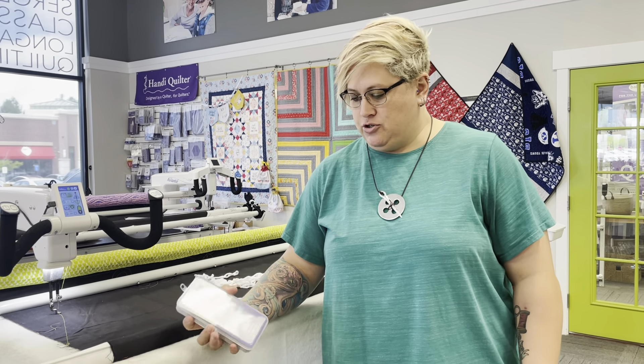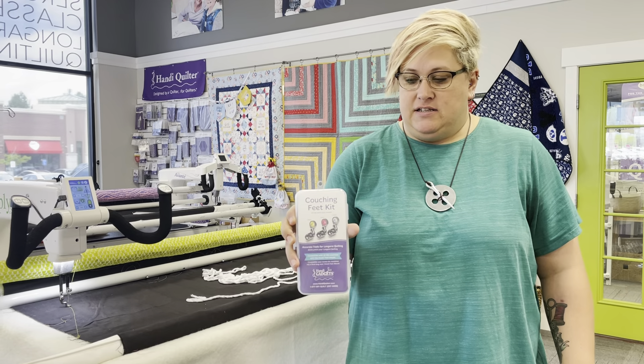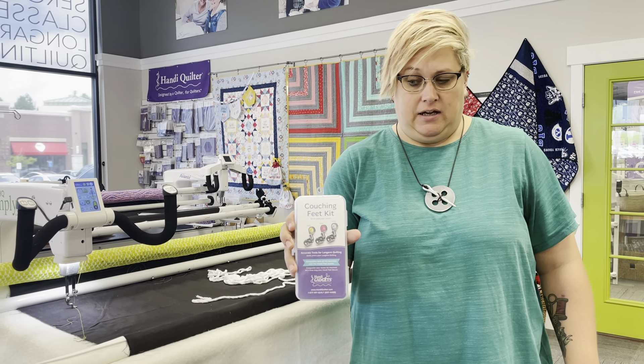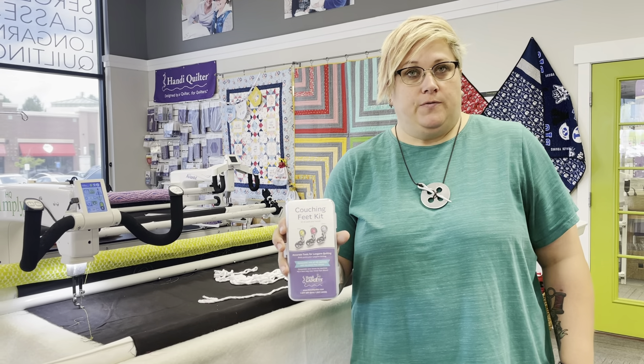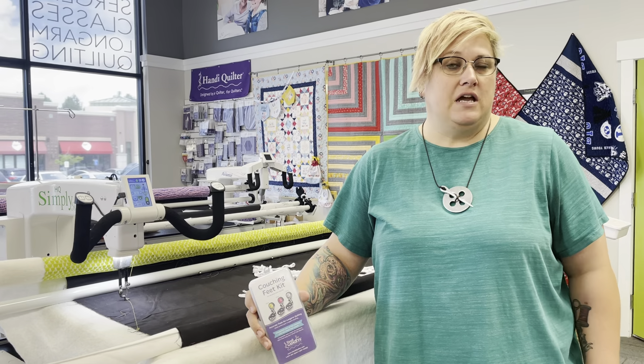Hello everyone, this is Heather from My Girlfriend's Quilt Shop in Sandy, Utah. I'd like to take a minute and show you this great feet kit that Handy Quilter has out — it is their couching foot kit. You can use this to put nice fun highlights on your quilt, use it for echo quilting to give your quilt a little bit of pop or texture, outline things, or just plain straight quilt with different types of ribbons and yarns.